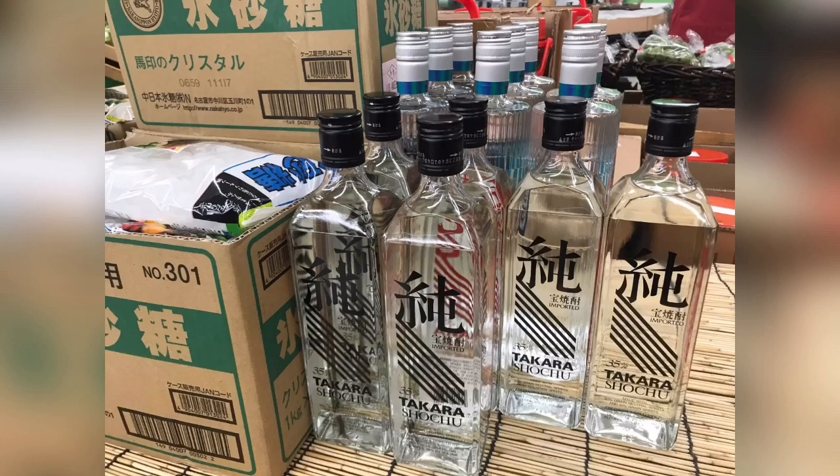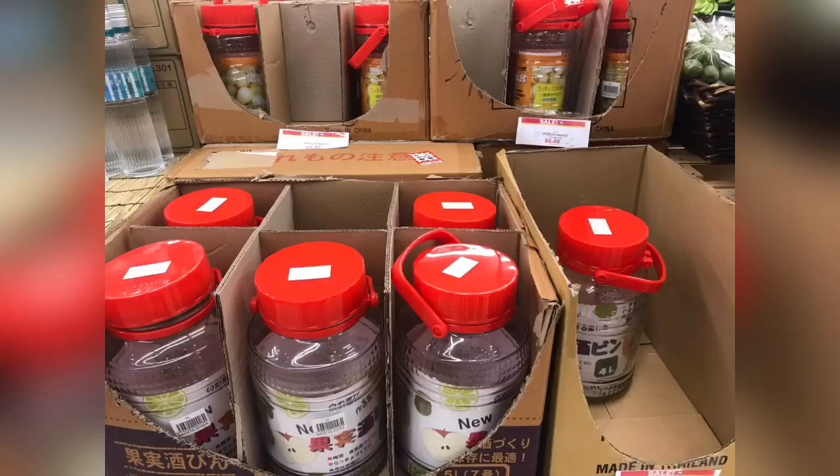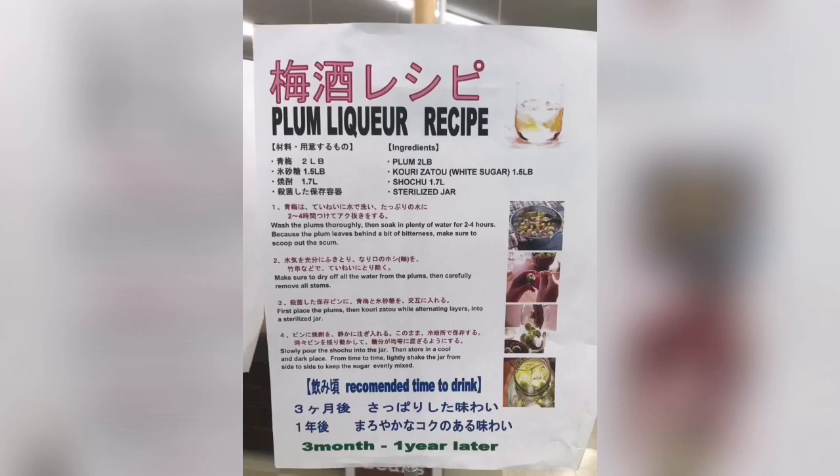Other ingredients you need are rock sugar or crystal sugar on the left and liquor on the right. When I was there, they had the spirit made from potato, which is probably the most commonly used one. I'll tell you later all the other kinds of liquor you can use instead. Here's what the typical container looks like — usually a red lid with a plastic inner cap so you can easily pour the umeshu when it's done, but you can use any glass container. Make sure to have at least three to four liters. Because it's so popular, instructions may be displayed and you can just take a snapshot, but there are many different ways of making umeshu and you don't have to be exact with the numbers.